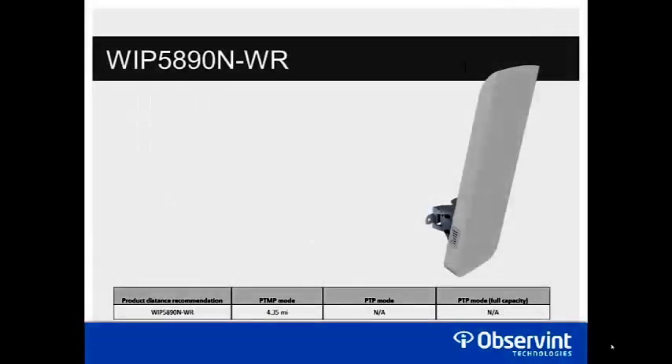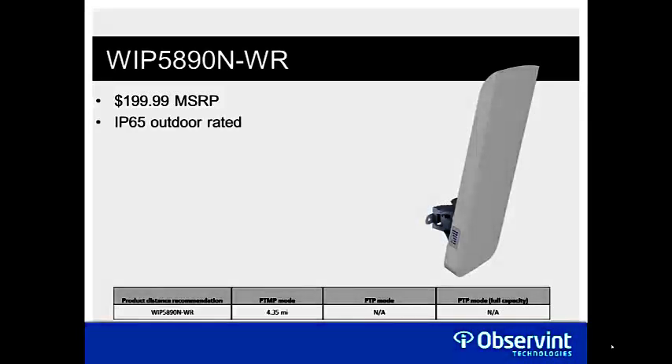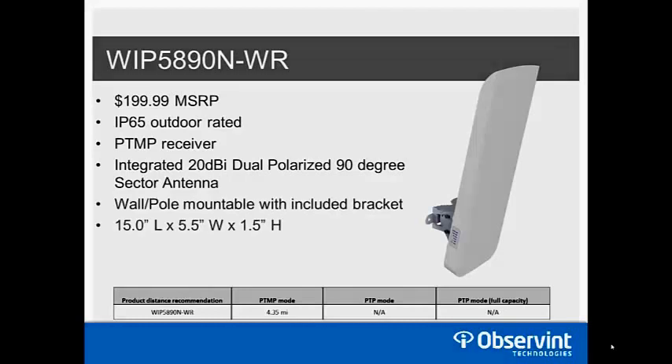The last model is the WIP 5890NWR, with an MSRP of $199.99 and an IP65 outdoor-rated housing. This is your point-to-multipoint receiver — it has an integrated 20 dB dual-polarized 90-degree sector antenna, giving a very wide reception range to easily receive multiple transmitting devices. Wall and pole mount brackets are included. Despite looking large in the picture, it's only 15 inches tall, 5.5 inches wide, and about 1.5 inches deep. It runs on 12–48 volt passive PoE with the injector included.